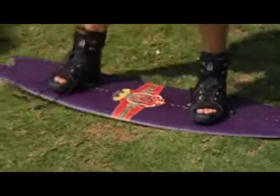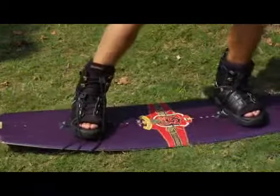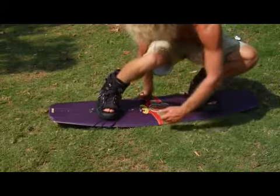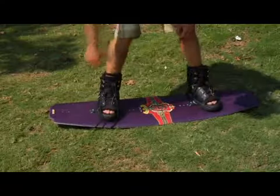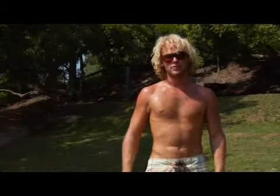And then you have the Stale fish, which is one of my favorites, because you can really poke the Stale fish out. What you're going to do is, once you get in the air, you're going around your back foot, you're going to poke the board out a little bit, and grab right back behind you. I'm grabbing right behind, in the middle of the board behind the back foot. Another one with the back hand is the tail grab. Just like the nose grab, you're just grabbing the back of the board instead of the nose with your back hand. And those are the basic grabs.